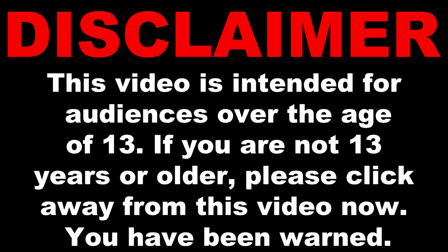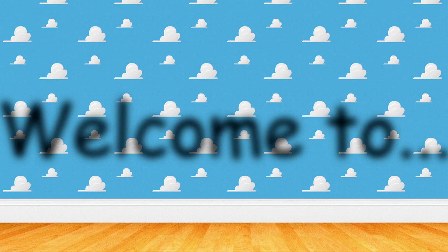This video is intended for audiences over the age of 13. If you are not 13 years or older, please click away from this video now. You have been warned.